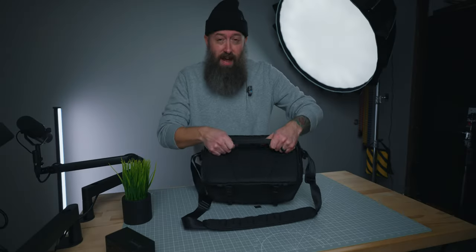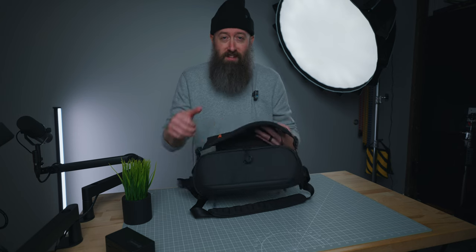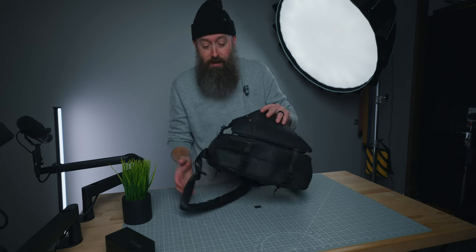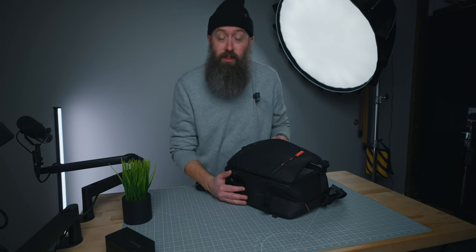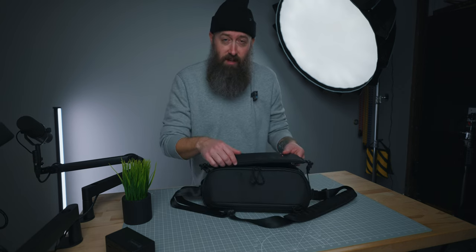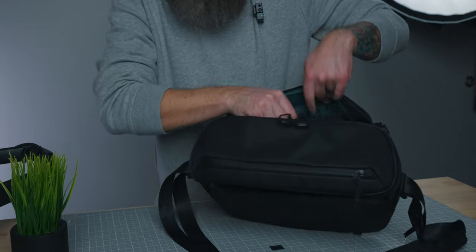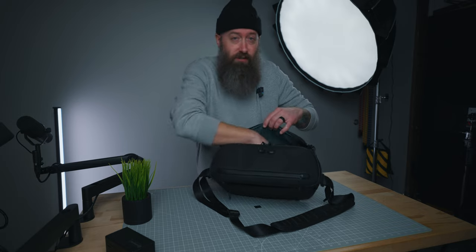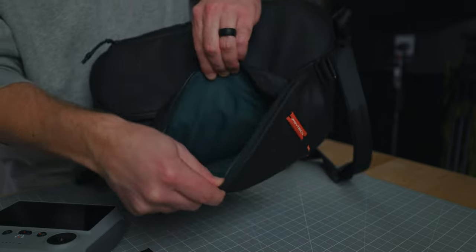The overall material feels like it will last in any type of weather. On the outside of the case, you have a strap if you want to attach it to a carry-on when traveling. You also have a pouch where you can put a little travel tripod, and on the bottom you can loosen straps to carry a tripod or even a gimbal. One of the cool things about this outer piece is that it is actually a separate pouch — great for camera straps, filters, or extra accessories.